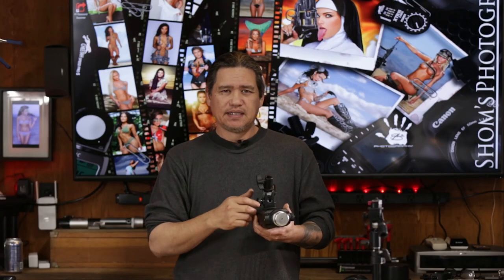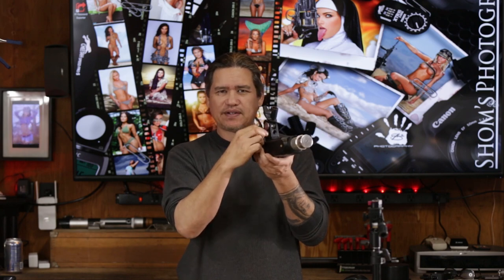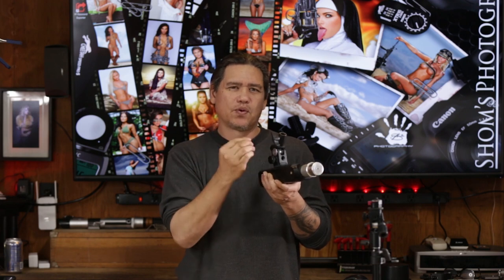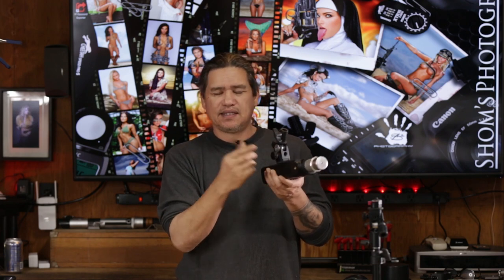If I want friction-based, I can get it with this. This has a locking umbrella screw — I don't have to tighten it down as tight, so it's friction-based. Or if I want it locked in, I can lock it in with the screw. I'm perfectly fine with that either way, but at least I have the option of friction-based or locked in using a bracket like this.